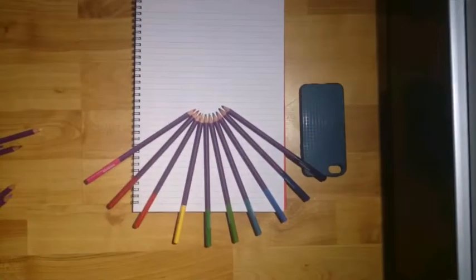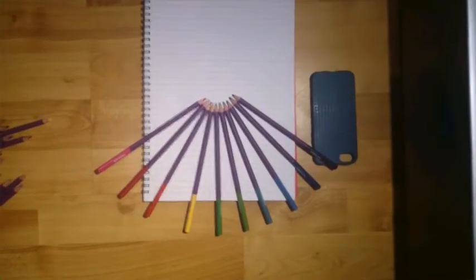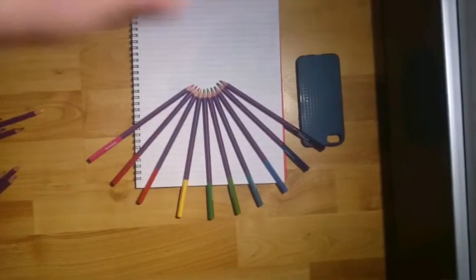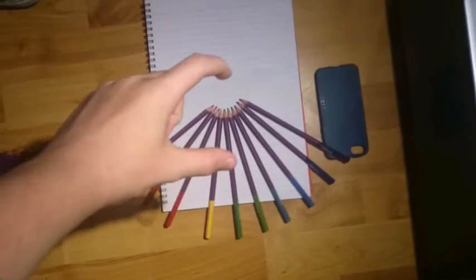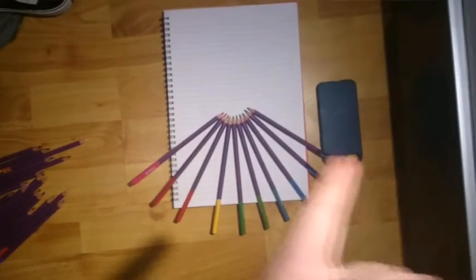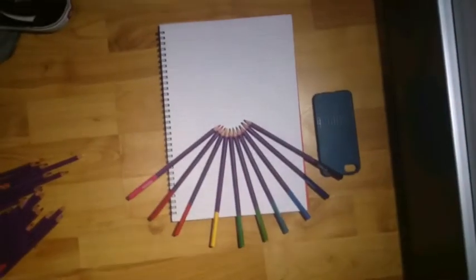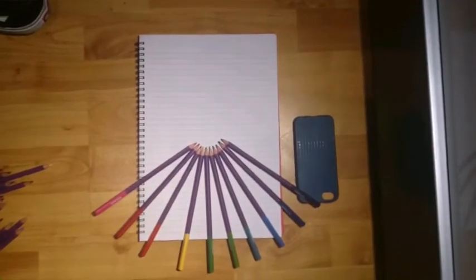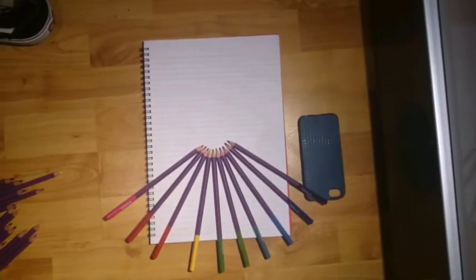I've got pencils in rainbow order — I'm just gonna take a picture of the tips so you can't see any mess. They're spread out with a phone case just holding them up. Got my ghetto light here, just a desk lamp. I'll probably get some rolling shutter but yeah.